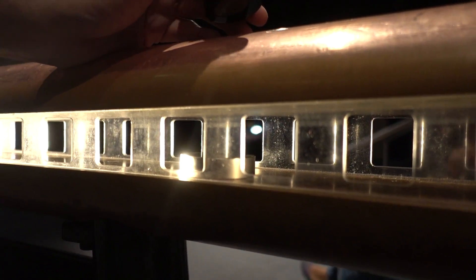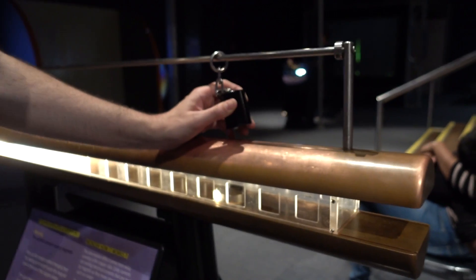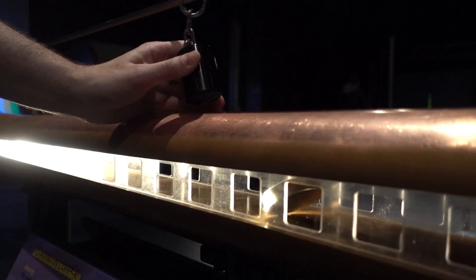What's the one where you drop the magnet down the actual length of a copper tube? Oh yeah - and then it just slows down. It's basically the same thing happening. God, that is so cool.